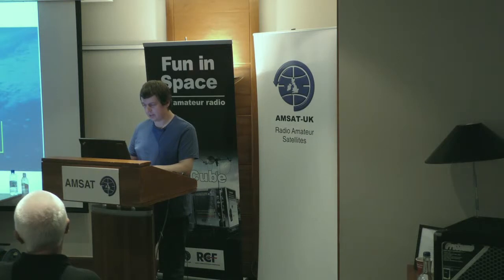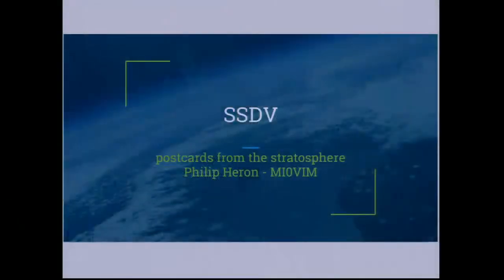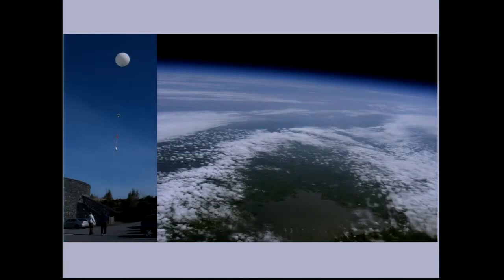SSTV is a system designed to transmit small images over low-power radio links. It's been used a lot in the UK recently for transmitting images from high-altitude balloons. A lot of you probably already know about high-altitude balloons. Basically, you launch a small payload under a balloon, it gets up to about 30 kilometers, bursts, and then parachutes back down to Earth. It normally carries a camera, some sensors, and obviously some kind of tracking device.